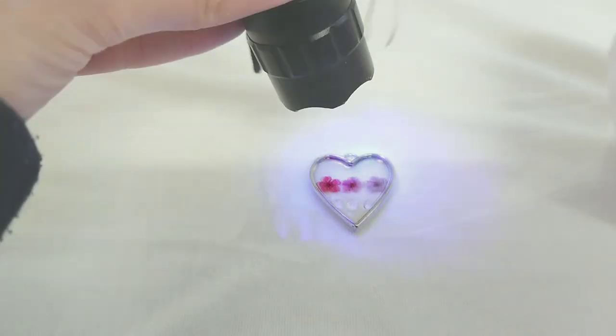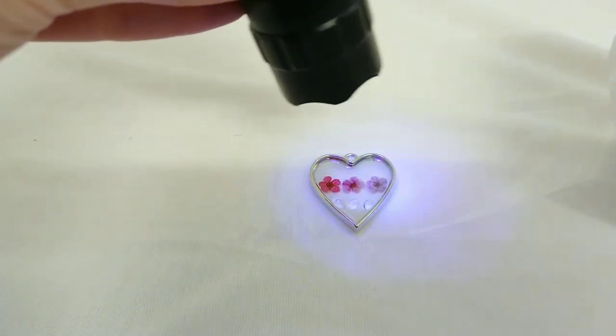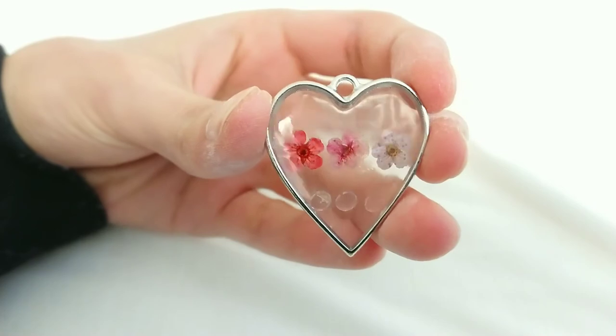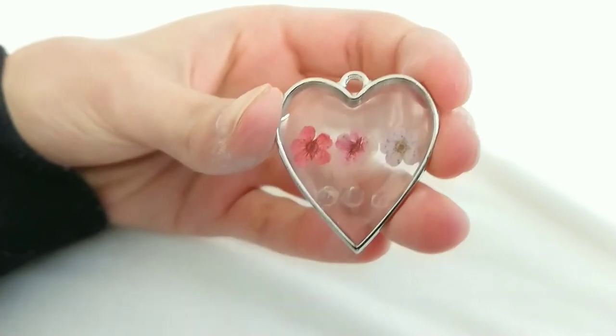Cure that for 5 minutes, then gently remove the sellotape from your bezel. If you want to keep yours as a charm then we're finished, but if you want to make a necklace then carry on watching.